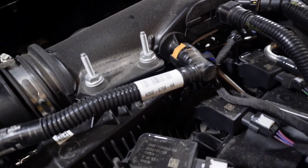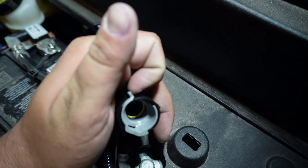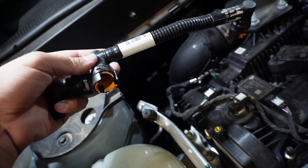This is where we're going to hook up our hoses. With these clips, there's this little lever here that you have to push back in order for it to pop off. Now that we've got the old ones off, we'll put the new ones on.